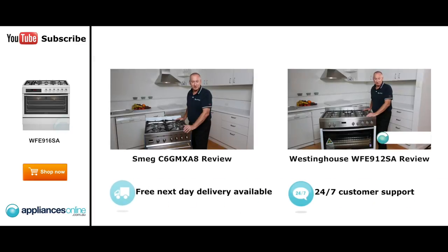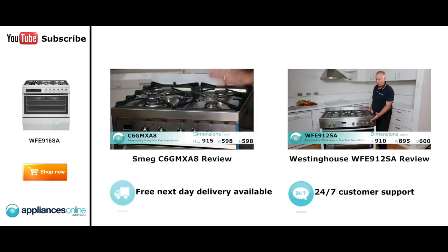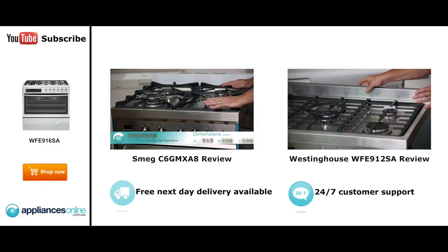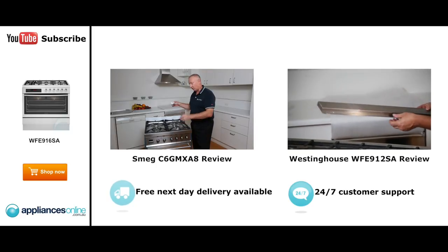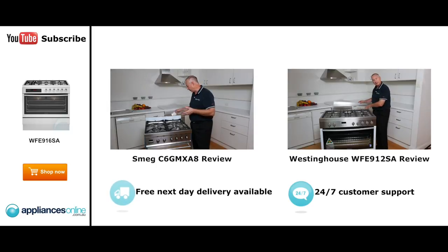Hi, I'm Colin from Appliances Online. Today we're looking at the Smeg 60-centimetre dual-fuel upright stove. Let's have a look at some of its features. The unit comes standard as natural gas but can be converted to LP gas. A kit is supplied with small brass injectors, and the plumber converts it over.